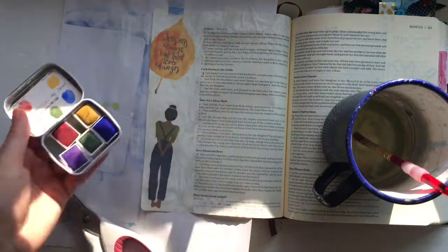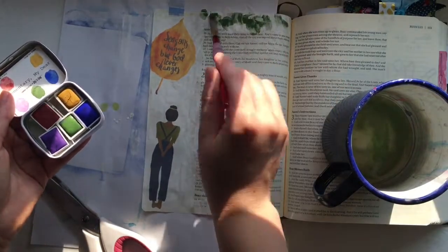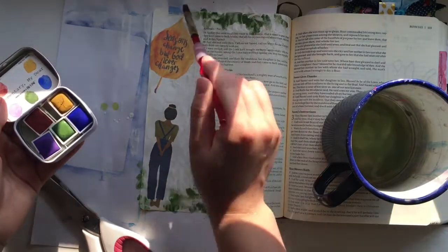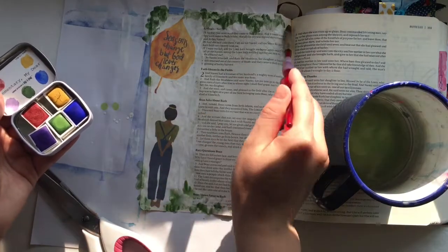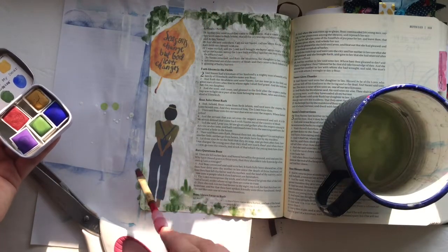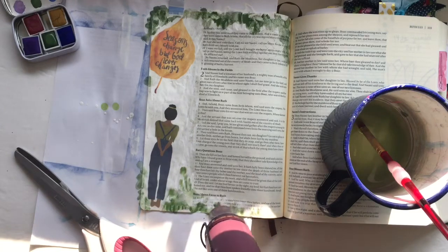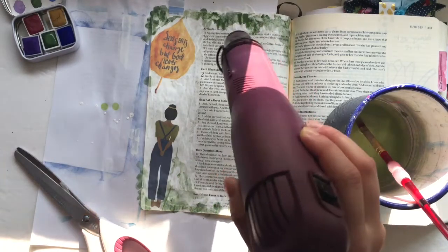Off camera I did some layering of washi tape, and then I added one of the little strips from my kit — one of the little Wordfetties that talks about God's peace. It was just a really simple page, but I had a lot of fun meditating on Ruth and her story and how she can inspire the rest of us. Be sure to hit the link down below to purchase this Creative Faith Cuttable digital set. Let me know what you're most excited about in the comments for fall.